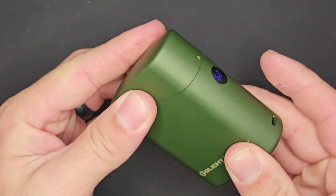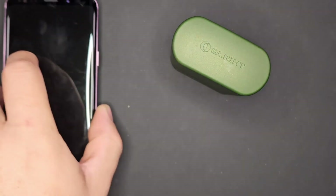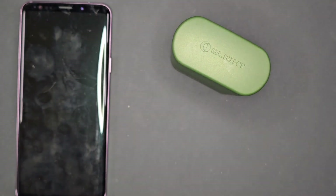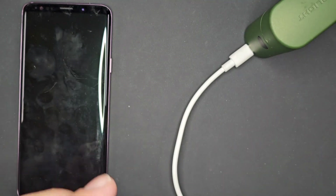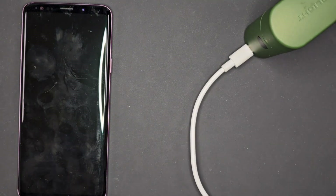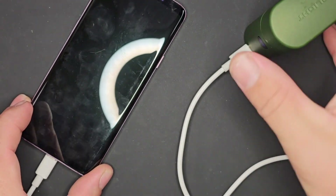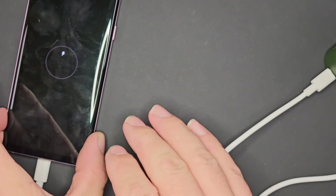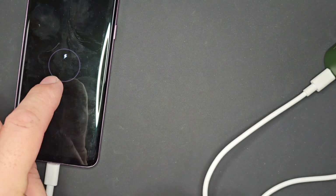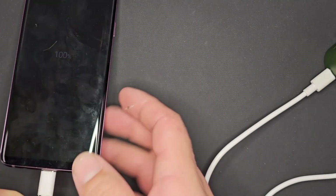This does have USB-C charging built in. Using a USB-C to C cable hooked into the Baton 4 Premium Case, you can attach the other side to a phone — the indicator comes on to let you know it is powering up, and the phone begins charging. Fantastic implementation of being able to use this as a power bank as well.